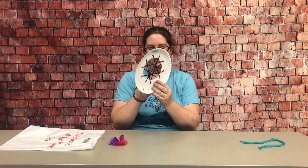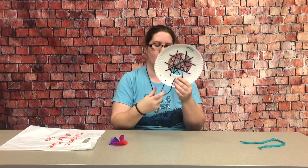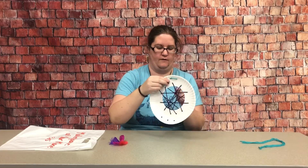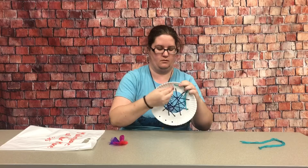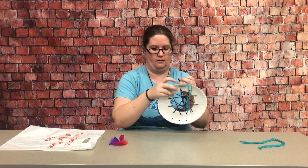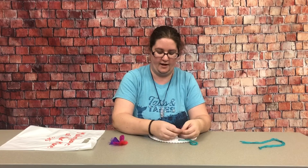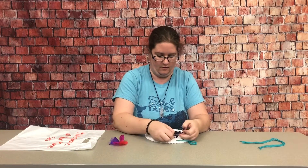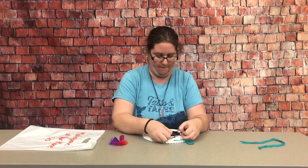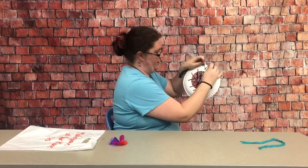When you're all done, put it back through the original hole. Then tie your string off into a knot — I'm going to tie it so that they stay together on the back.